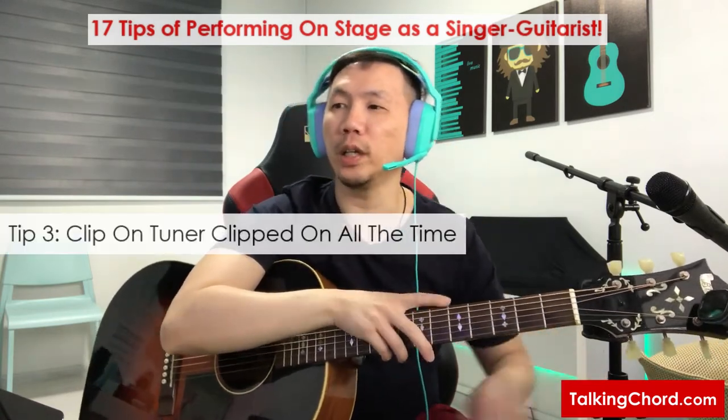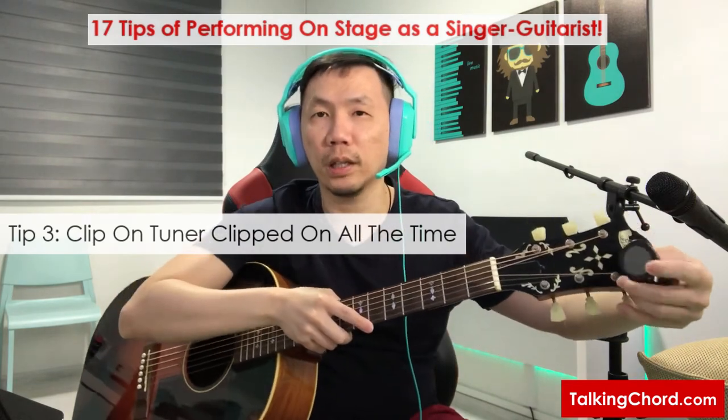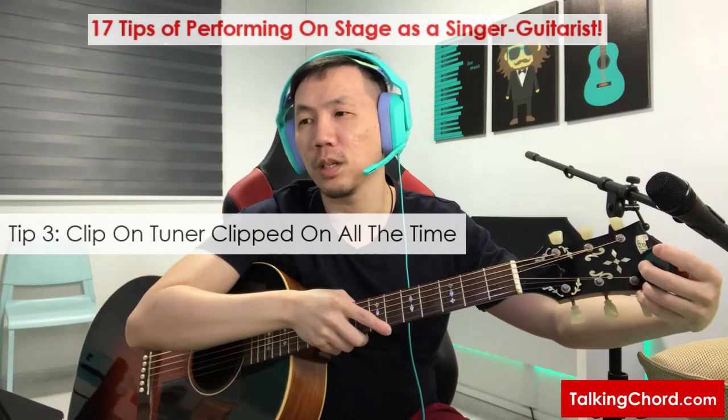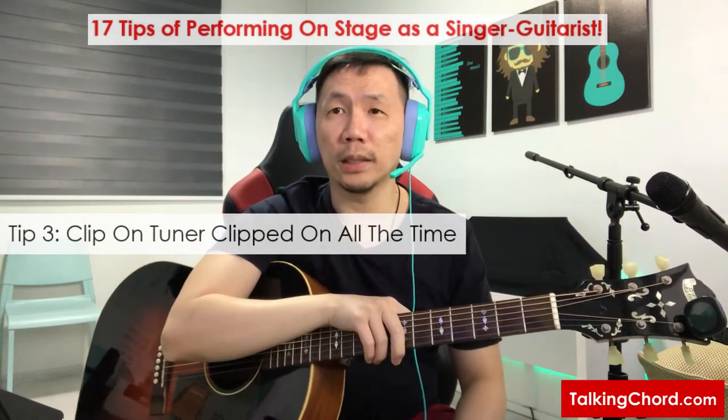Next is a no-brainer — I will always stand by my clip-on tuner, so I can tune whenever I want in between my songs.